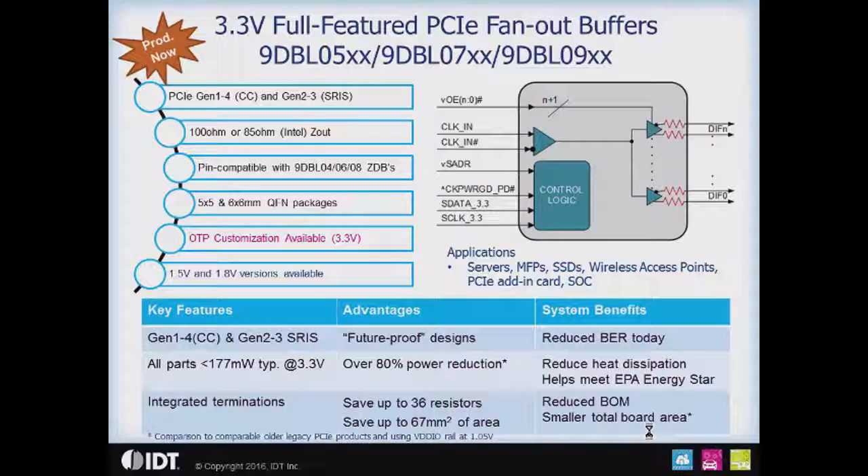Supporting all of the upcoming standards today means you can amortize your design over several generations of product, lowering your development cost. The 177 milliwatts cuts the power consumption greatly compared to legacy devices, and greatly aids in meeting EPA Energy Star requirements. The integrated terminations with the fan-out buffer save up to 36 resistors, eliminating them from your BOM, as well as saving over 67 square millimeters of board area.